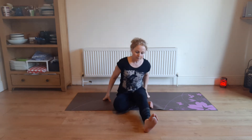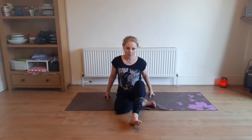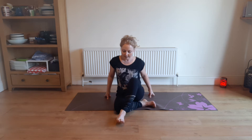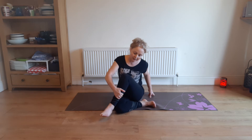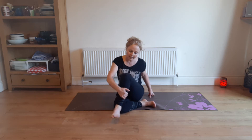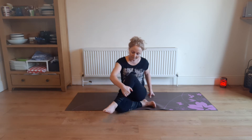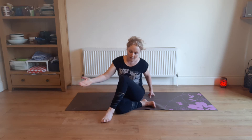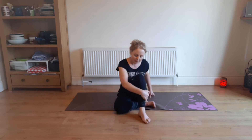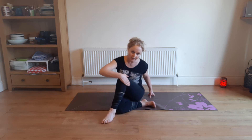Sit on your sit bones and bring that outstretched leg, just bend it up a little bit so that your heel is coming towards that bent knee — so your left knee. If you can get it beyond the knee, fabulous; if you can only get it as far as the knee, that's fine as well. Try and stay sitting on your sit bones. Then keep your left hand on your knee to help your right knee around.